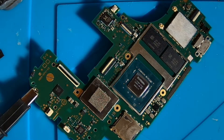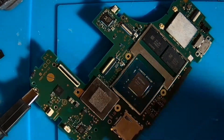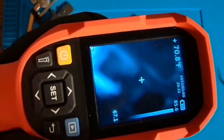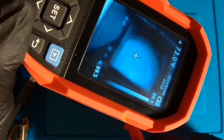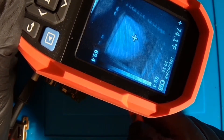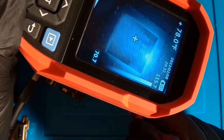Let me put my macro lens on my thermal camera. That will make sure it is the CPU itself and not one of these small components around it. This macro lens is going to be pretty close to it. As you can see, the CPU — let's inject some voltage now. Yeah, it's very clearly the CPU there.